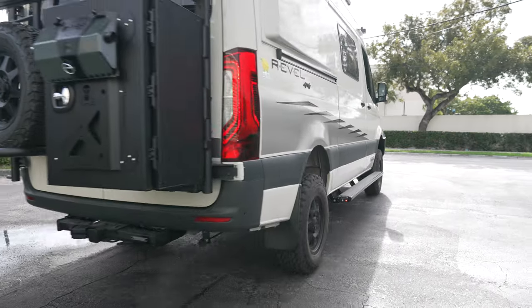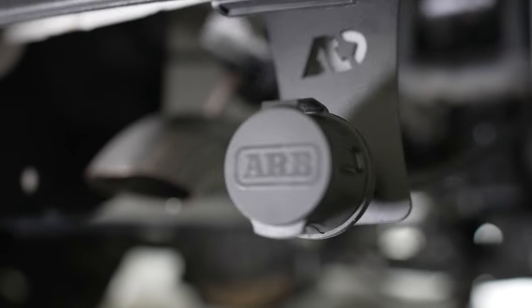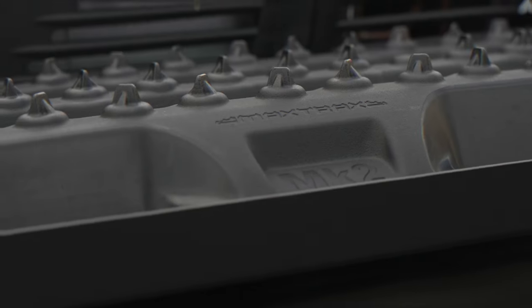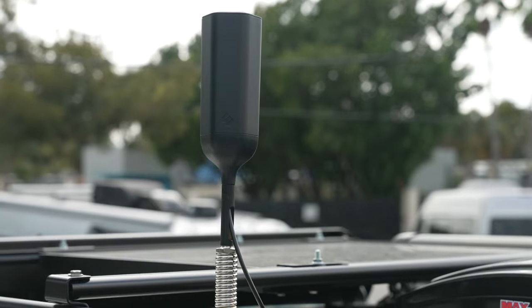This van is also equipped with the Agile Off-Road high clearance exhaust pipe as well as the ARB rear air connection port. Moving up to the roof, we've got the Max Trax and WeBoost antenna.